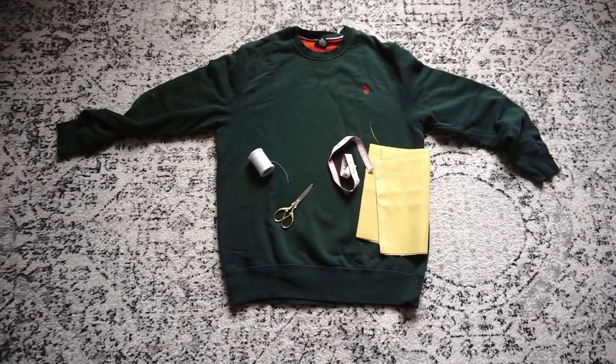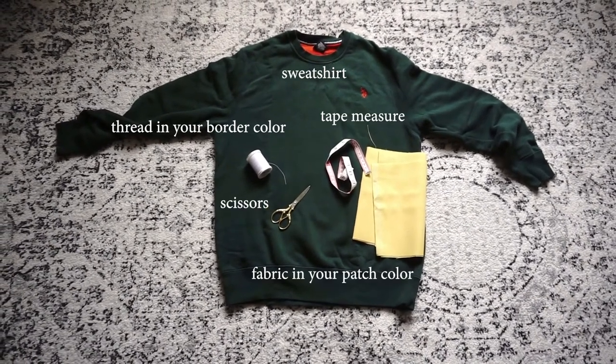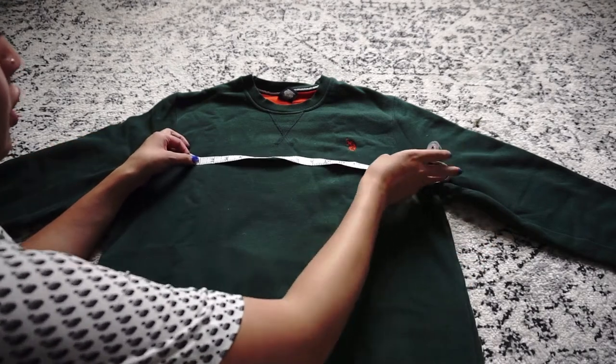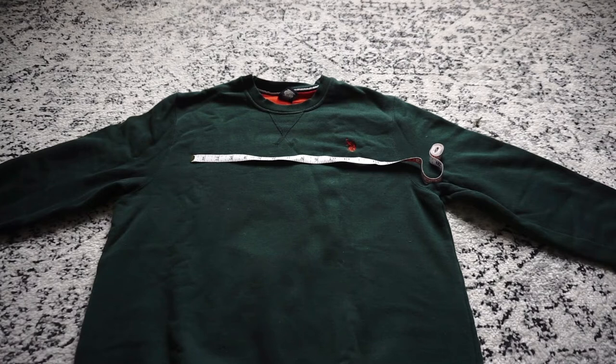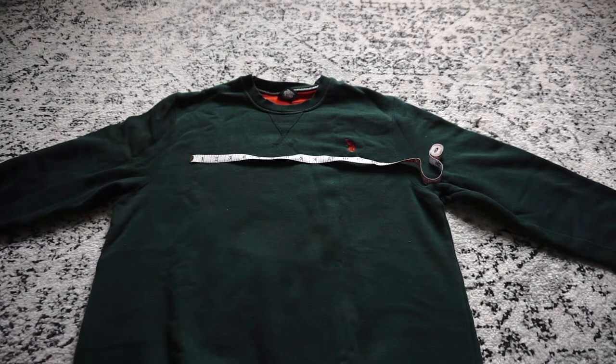Here are my supplies: my sweatshirt, white thread, scissors, tape measure, and my yellow fabric for the letters. What I'm doing now is measuring the front of my sweatshirt to see how big I want my letters to be. I want the letters to go from here to here — about 12 inches of space. The word I'm doing is 'romance,' which has seven letters. Doing some quick math, that's about one and a half inches per letter, which is much smaller than I was expecting.